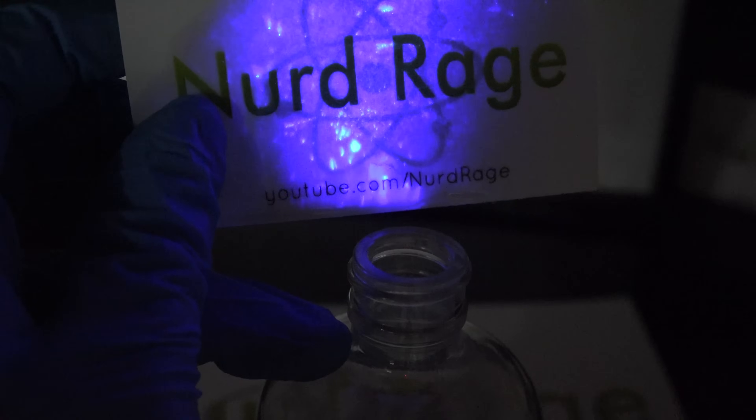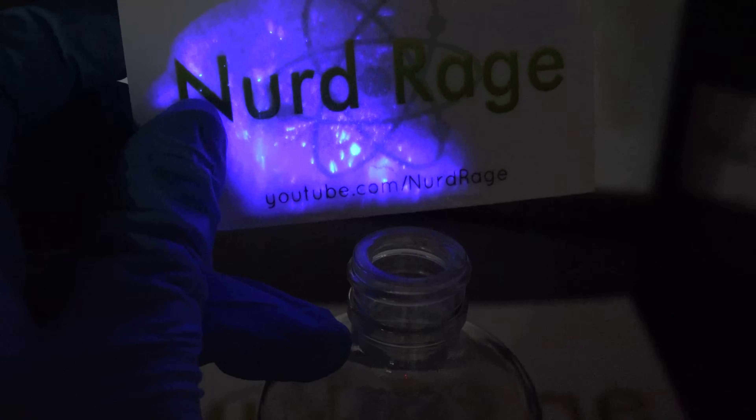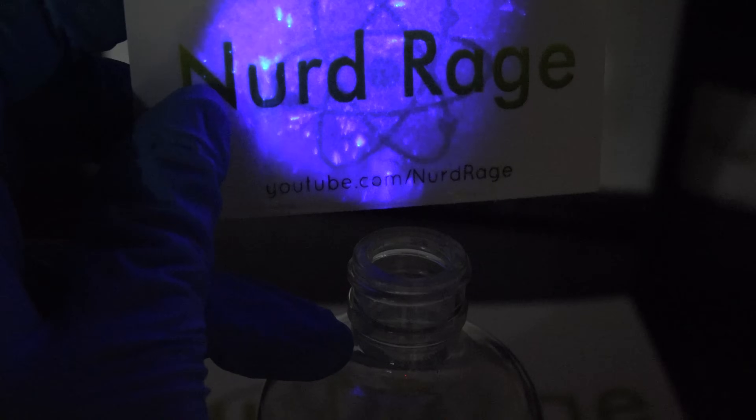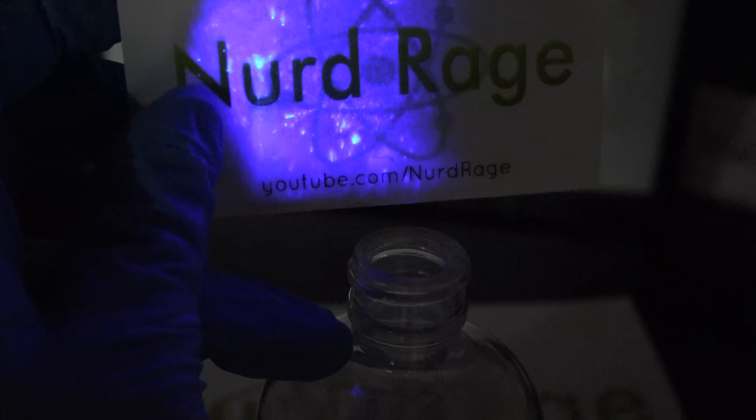I'm sorry I don't have any red — these are all the cards I have on hand. By the way, if you're interested in more videos on chemiluminescence, you can check out a few others I've made in the video description.